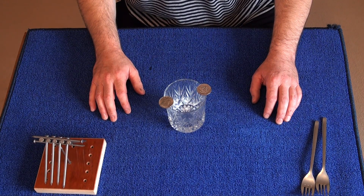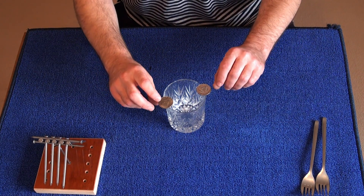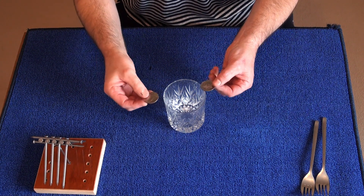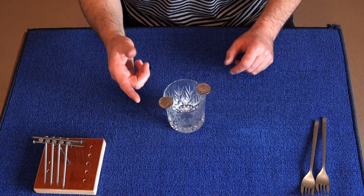Welcome to the reveal of the coins and glass trick. What you'll need is two large coins — I'm using Kennedy half dollars — and a glass. You place these coins on the rim of the glass.